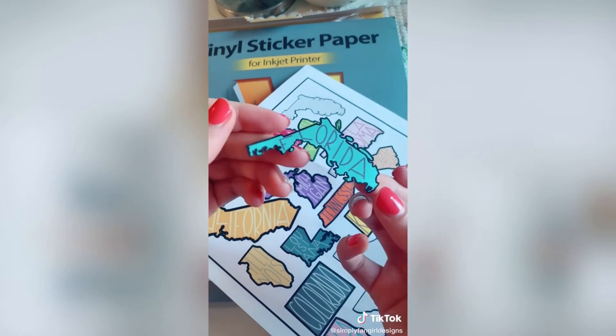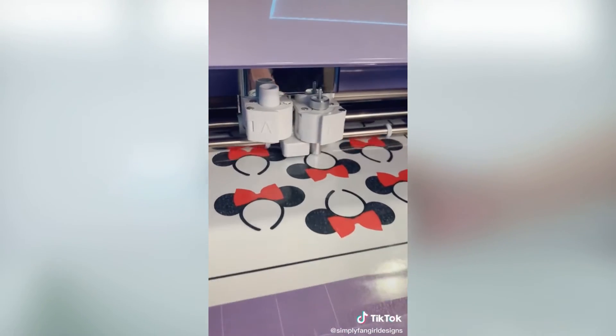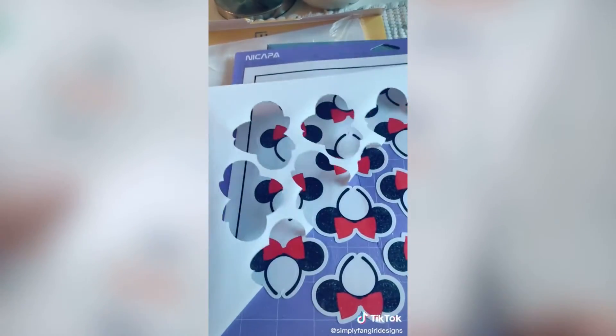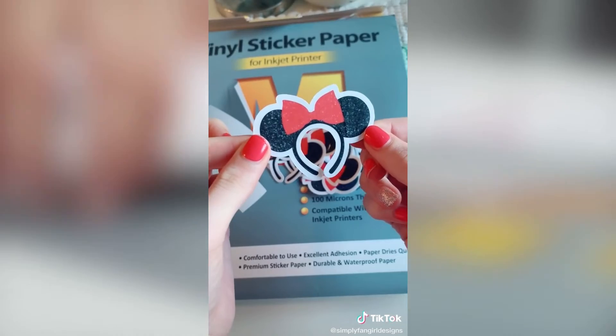So I decided to test it out with my regular stickers with laminate on top. These actually turned out really good — I liked the feel of them, and they cut really well in my Cricut.